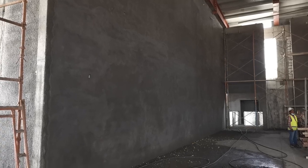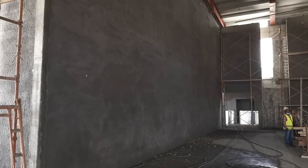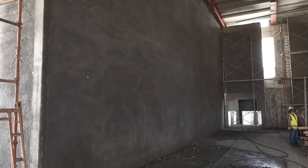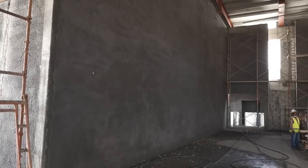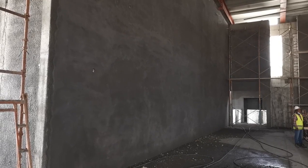Hi friends, welcome to my YouTube channel. Hopefully all of my friends will be ok. I will inspect this cluster which was completed yesterday.